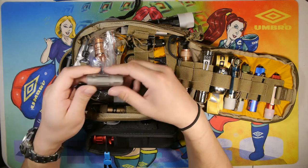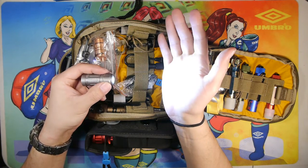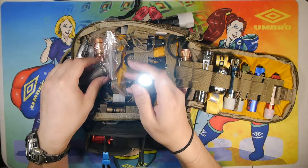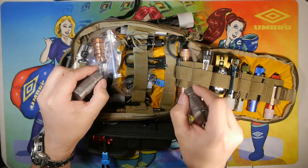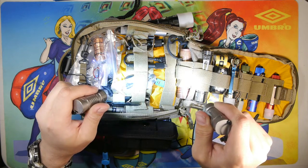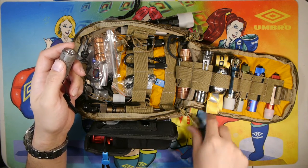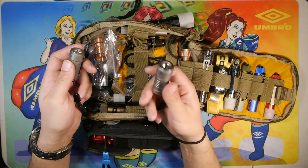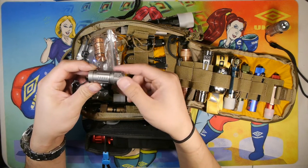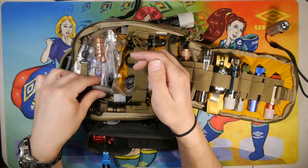Moving along, we have the Skilhunt M3 — this is the first iteration with the original emitter inside. They sent me an updated model and you can see a difference in the LEDs: one is more neutral and the right side is a little warmer, using the SST-20. I keep the newer model in my pocket because it has high CRI and a neutral white around 4000K temperature rating, which is pleasant on my eyes. The original has been relegated to the bag. Both run on a 16340 battery with proprietary Skilhunt charging.